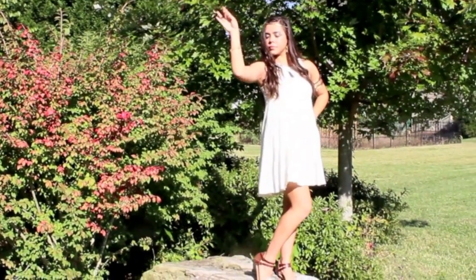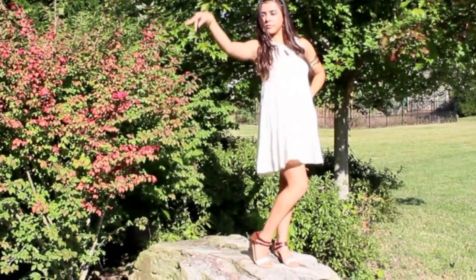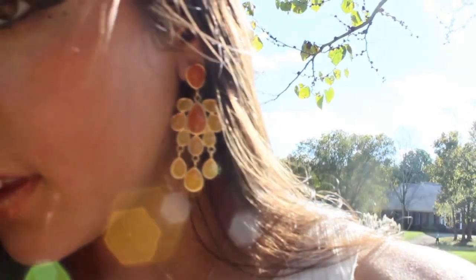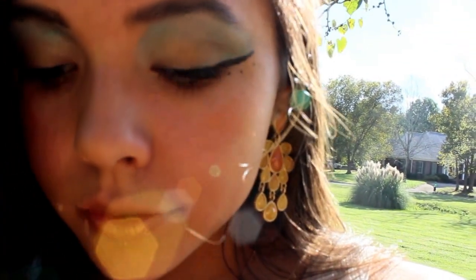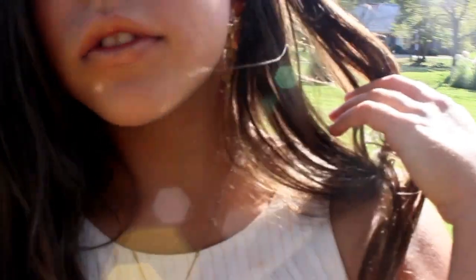Hey everyone! So today I'm going to be doing a requested video on this Cleopatra Halloween tutorial. I'm going to show you how to get this gorgeous makeup look and also how to do some DIYs for this costume. Let's get started on the makeup.